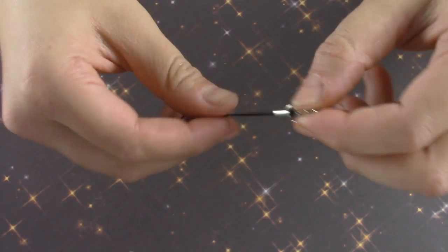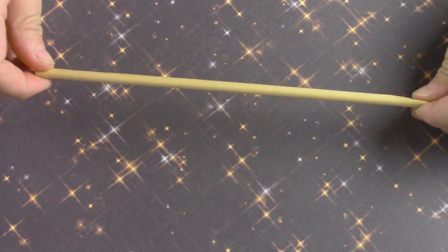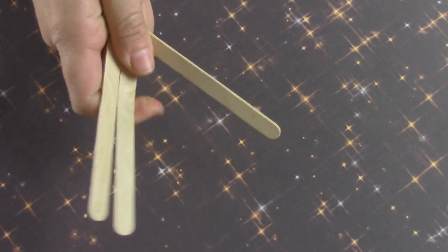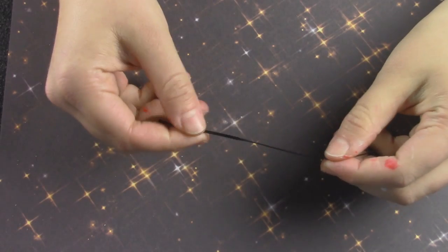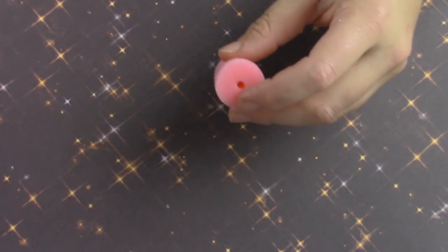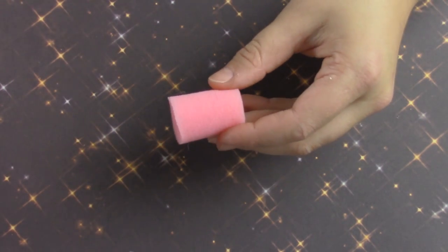You'll also need an eye pin screw, a lobster clasp, and lanyard — this is only if you want to make a keychain like I did. A doll rod — you'll only need a little bit, this is just a bit left from a previous project. And popsicle sticks, an emery board, glue, and a small black piece of gimp.